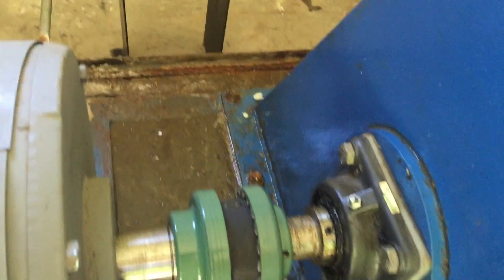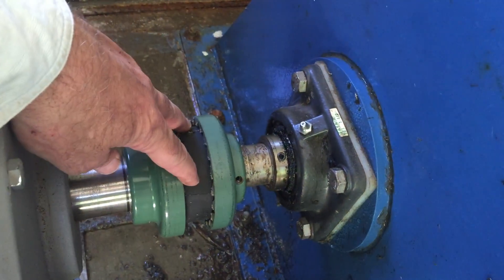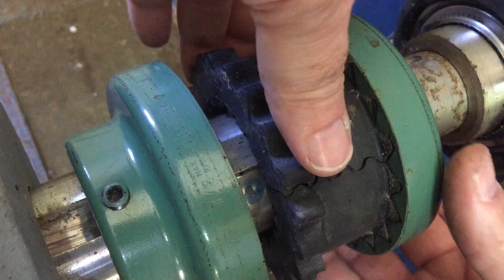With the coupling guard removed, we see the turbine and generator were mated together with a woods coupling. There is a rubber fitting between the two shafts, which absorbs some shock and permits a minimal amount of expansion.